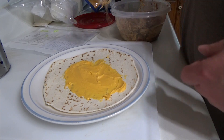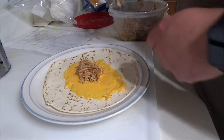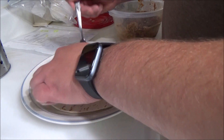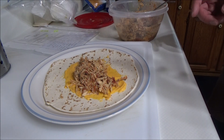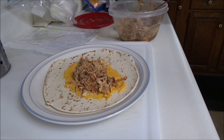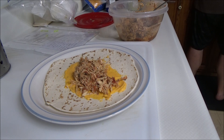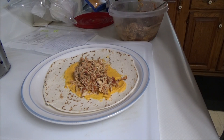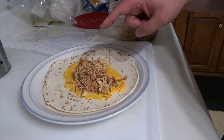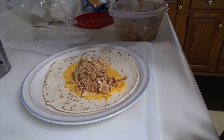Now we're going to add the chicken. So I made this a couple days ago — it was four chicken breasts. I put salt, pepper, garlic, some taco seasoning, and some chili powder, then we put some salsa on it and let it cook in the crock pot for a while.